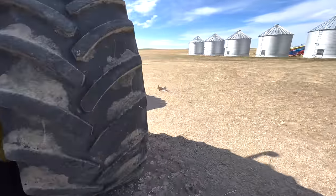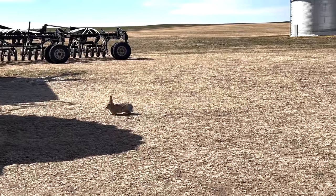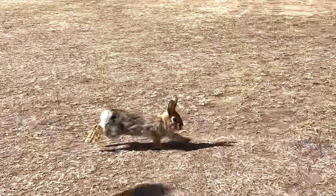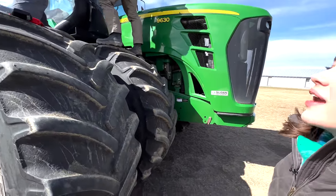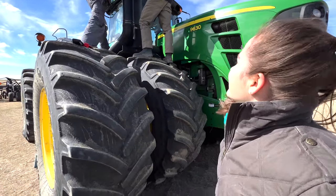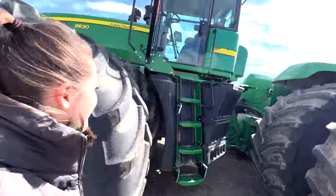A bunny! Oh my goodness, you are so cute! It just ran past me. Isn't that incredible? I love bunnies.